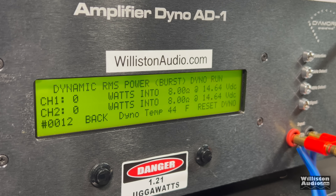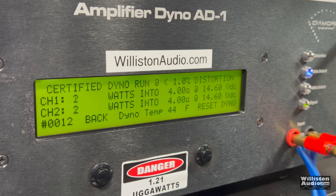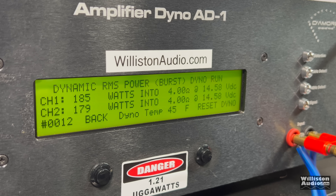Dynamic test at 8 ohms with the 48-volt adapter: 120 and 117 watts — consistent across all modes. Now let's try 4 ohms — rated 150 watts by 2, that's 300 watts total, and this is only a 250-watt adapter. Certified test to 1% distortion: 170 and 163 watts. Uncertified up to clipping: 194 and 184 watts. Dynamic: right at 200 watts per channel — 400 watts out of a 250-watt adapter.